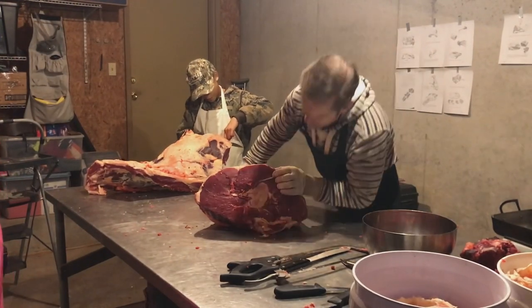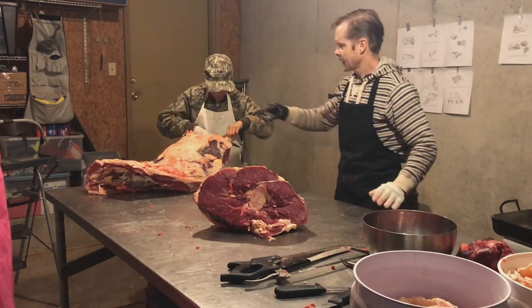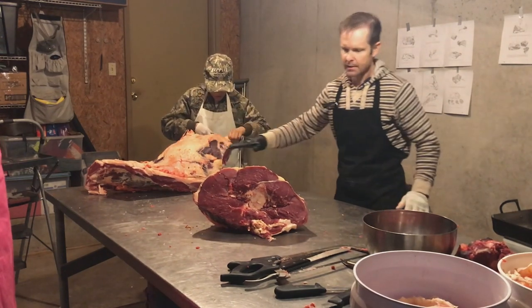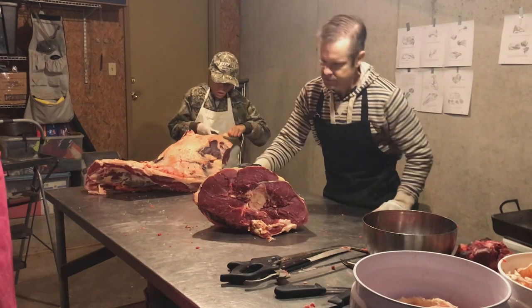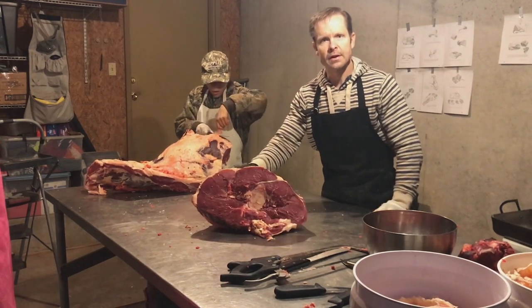We're on the hind quarter now, and we just cut in front of the H bone, which is the pelvis. We've got our steaks over here and our rump roasts over here. We'll keep on moving and see what we can do.